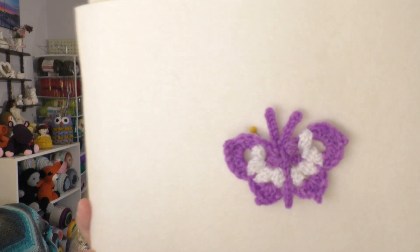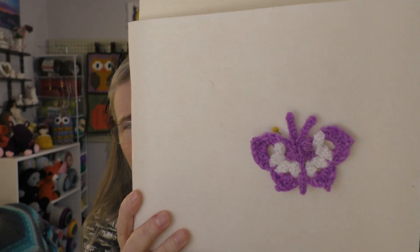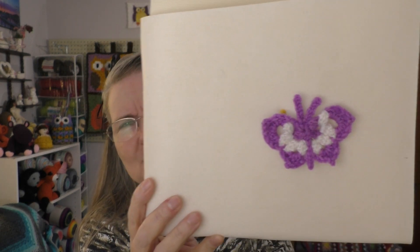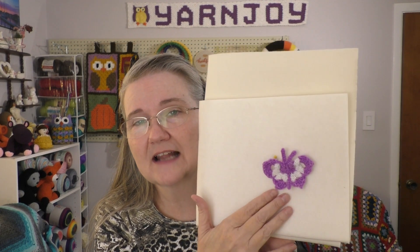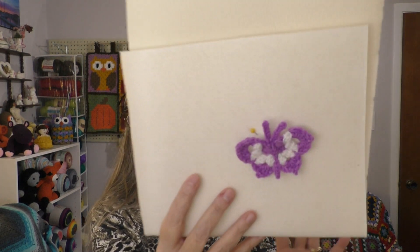The next finished object I have pinned on this piece of foam so you can see it really well, and it is this butterfly. I really enjoyed this one too. There was nothing to sew on — all you had to do is weave in the ends at the end. I was thinking you could use this as an applique to put on a hat, a bag, or an oceans pouch — anywhere you need a tiny little trim.